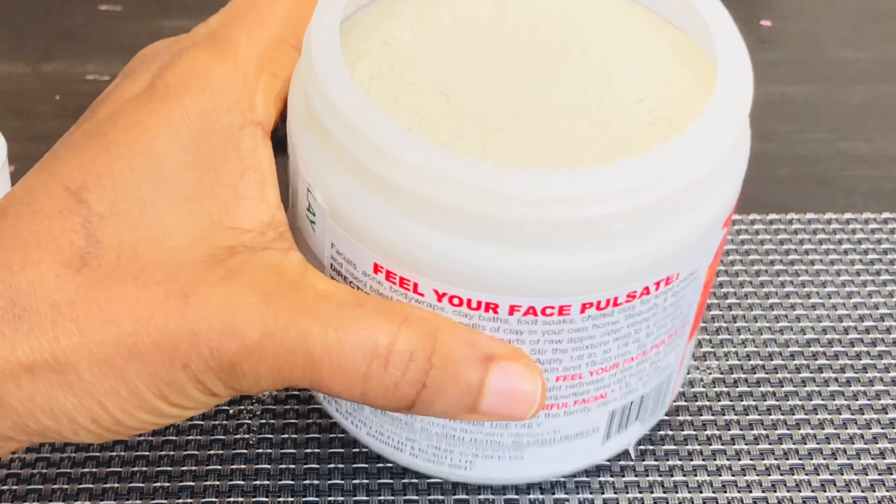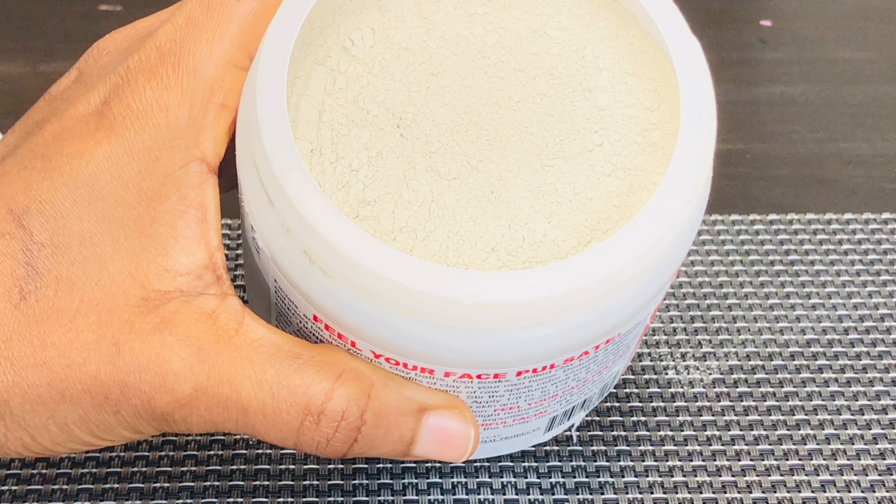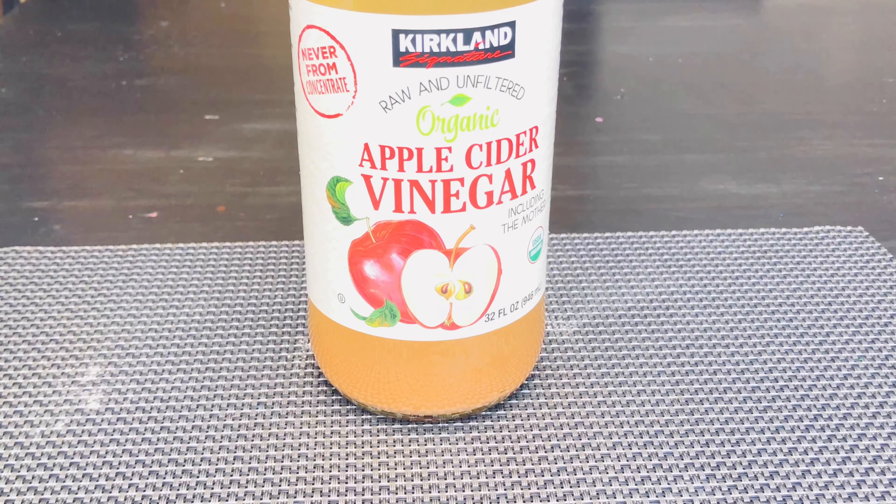When bentonite clay is applied to the hair and scalp — and it's actually not limited to that — it absorbs materials by sticking to their molecules or ions. As the clay leaves the hair and scalp, it takes the toxins or other molecules with it, which includes some bacteria.